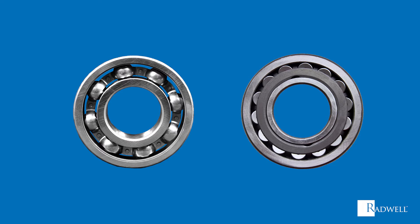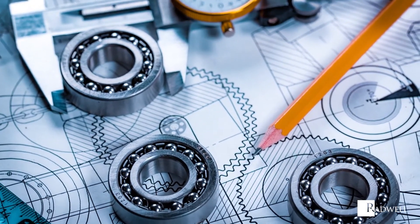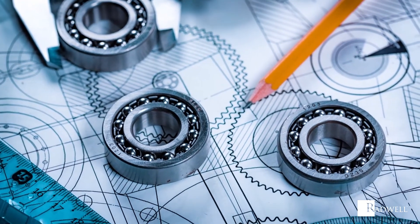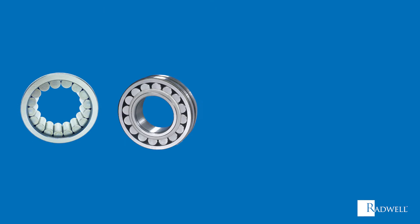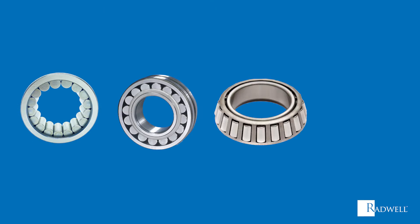Ball bearings are their own type; however, roller bearings can be further broken down into multiple types based on their rolling element configuration. These types of roller bearings are cylindrical rollers, spherical rollers, taper rollers, and needle rollers.